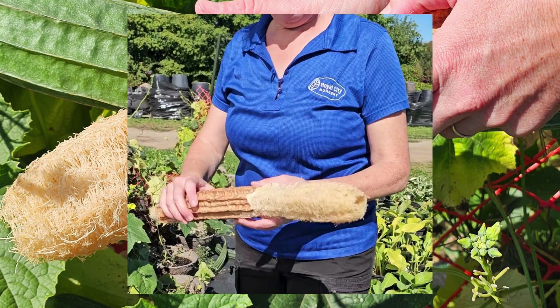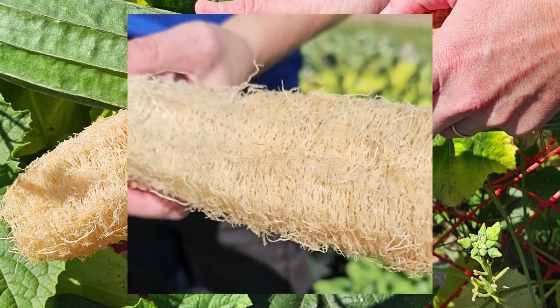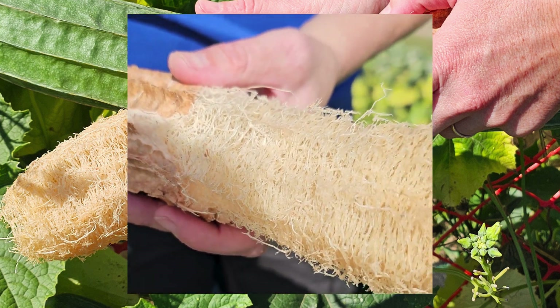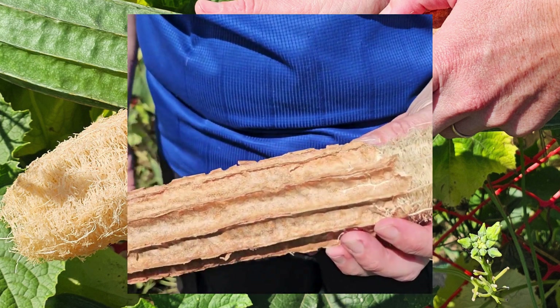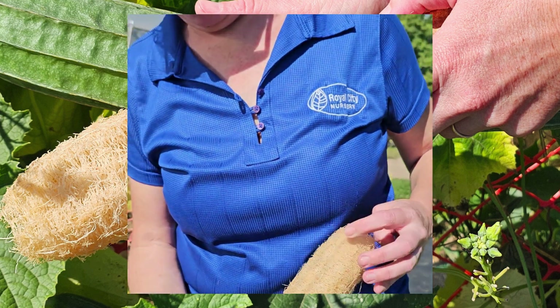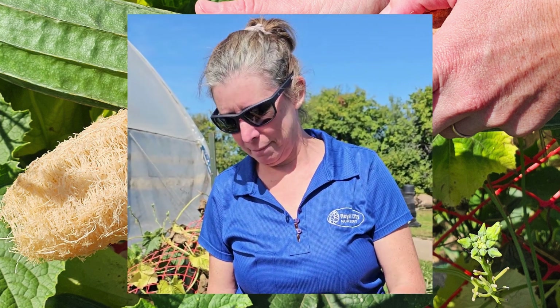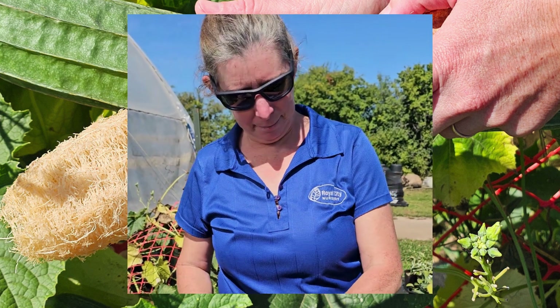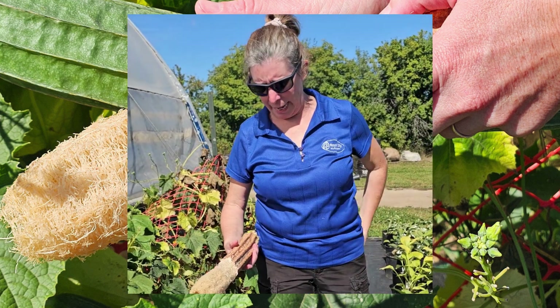Can we get a close-up view of this awesome loofah, which would be perfect for the shower for getting the middle of your back if you can't reach yourself and don't have a friend? This is really cool — I had no idea. I knew they were a natural substance but didn't know where they came from. Do we sell the seeds for that? Yes we do.